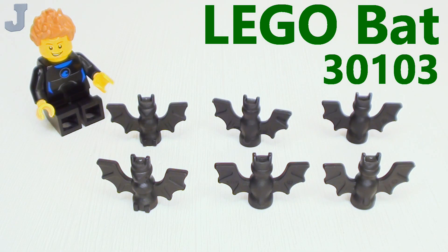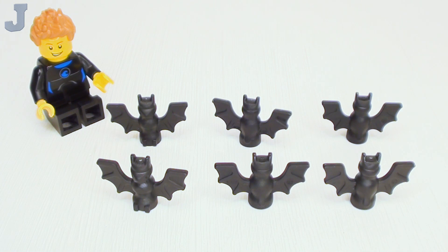Hey guys and gals, let's take a look at the bat for today's LEGO brick exploration. The design ID is 30103, and this part was released in 1997, and it is still in production today as of the filming of this video.